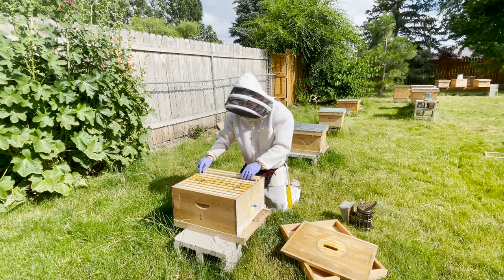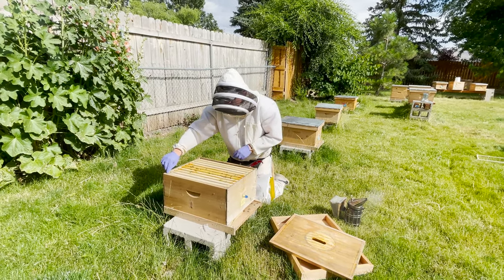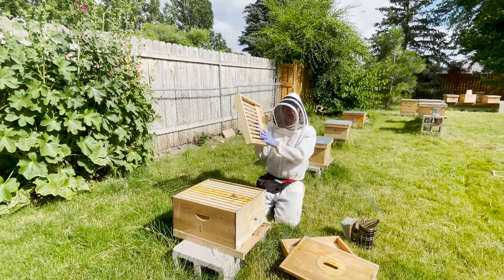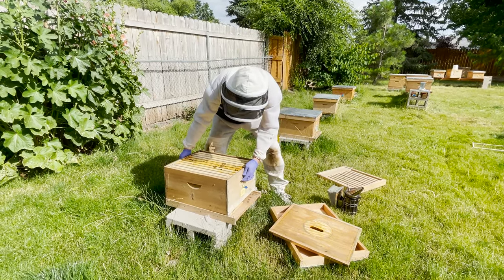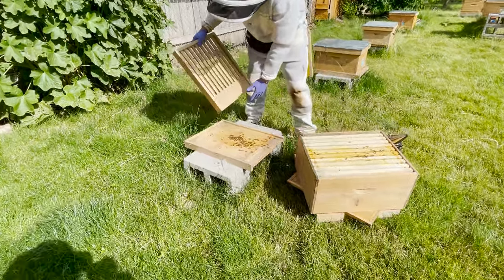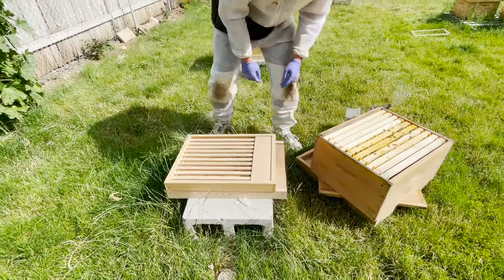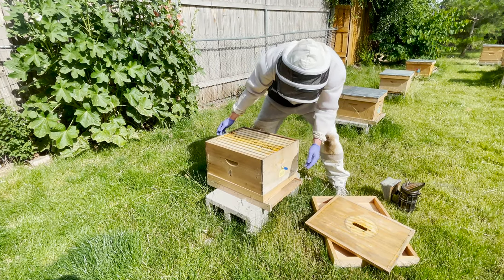I'm going to go ahead and put this back. If you are using foundationless frames, you always want to push these together — because cross-combing is just the worst thing ever. I'll also put down a slated board in this case since I'm already here. This helps with ventilation — today's going to be about 103 degrees. Looking at the bottom board — really nice, keep it fairly clean. This is actually fairly clean for a colony. If you see a lot of debris, it's kind of a sign that maybe they're not as hygienic as you'd like. We like to make sure our colonies keep their hives very, very clean.